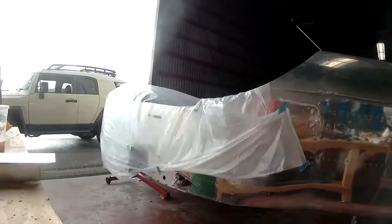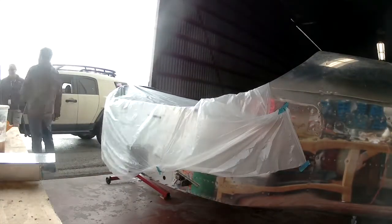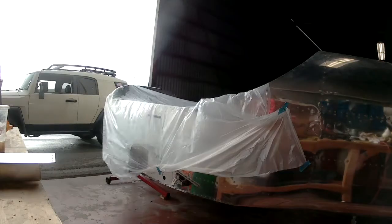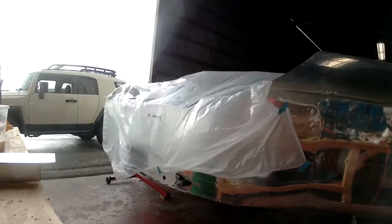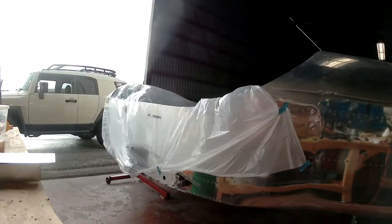Hi everybody. So this says four minutes and 51 seconds but you're really only getting a couple of minutes. What you're going to be seeing is a bunch of weather flying across the top of the hangar here — it's rainy and crappy. Look at that plastic tarp I've put on top of the fuselage; this thing is blowing gale force, that's why I have it taped down.